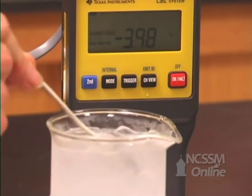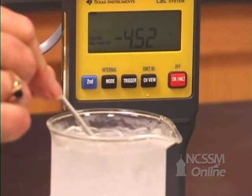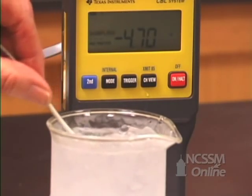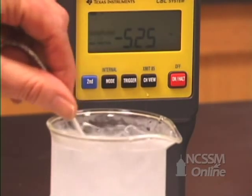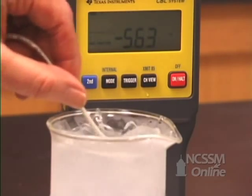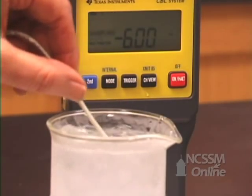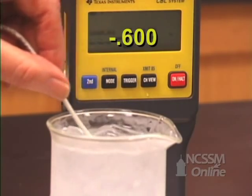You can see that we have lowered the temperature — by 4.3, 4.5, 4.7, 5, 5.63, 6 degrees. So we were able to lower the temperature by 6 degrees by adding the salt.